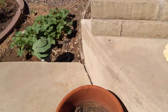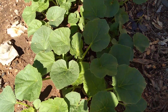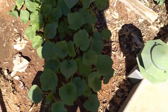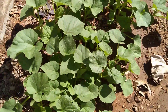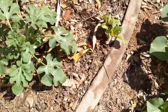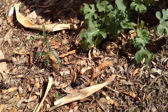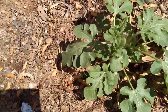Over here I'm not sure if this is squash or cucumber or beans or what it is. It's some stuff that I wanted to compost — I just put it right into the soil.